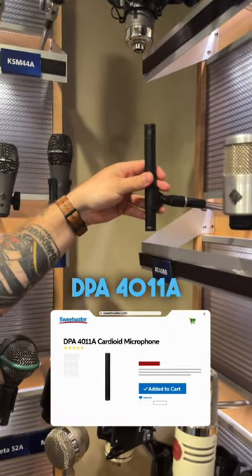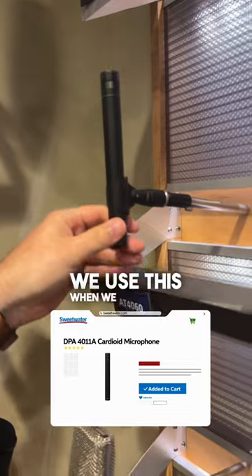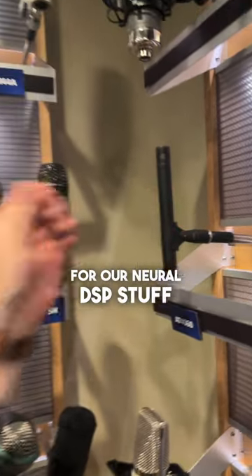Last but not least is the DPA 4011A. We use this when we do captures for our Neural DSP stuff. To learn more about great sounding mics on guitars, check out this article at Sweetwater.com.